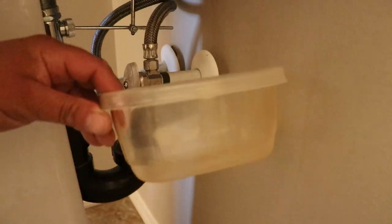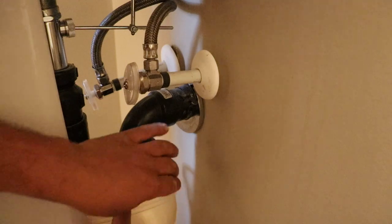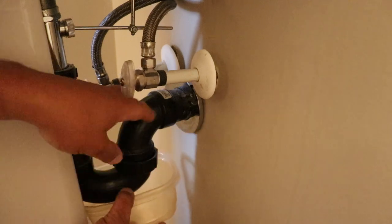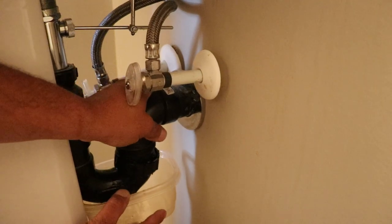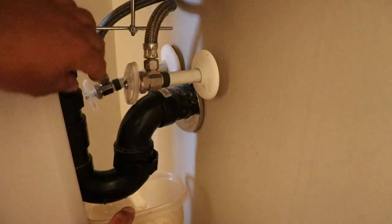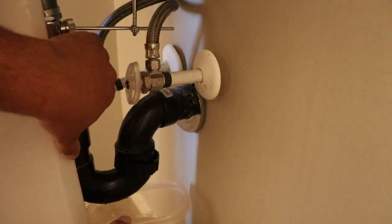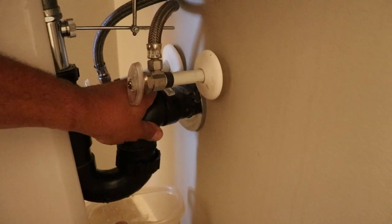I've got a little Tupperware container. It's nice and small because there's not a lot of room behind these pedestals here. So I'll just put it underneath the P-trap and loosen this P-trap right here. Sometimes if you lift this off, it will break the seal on the trap — just like that, we got most of the water out. And then inside here there's a trap adapter which you can loosen off. Once you loosen that, you can actually pull this whole drain down.